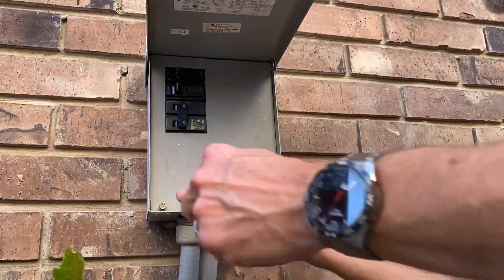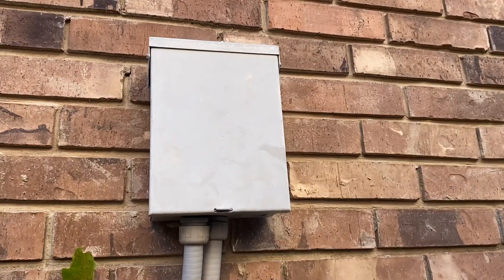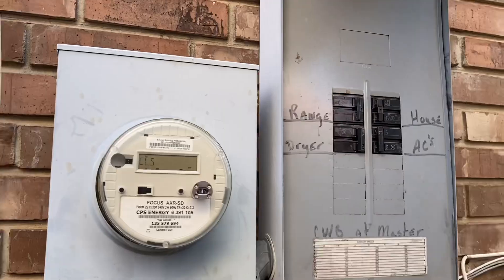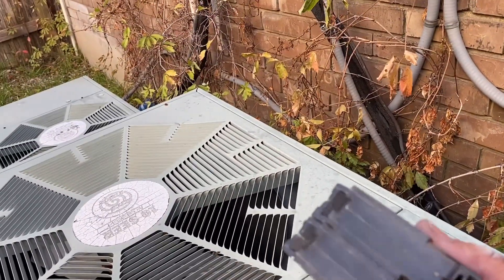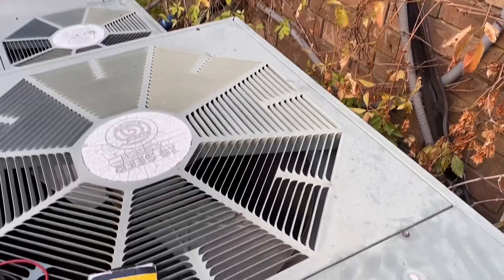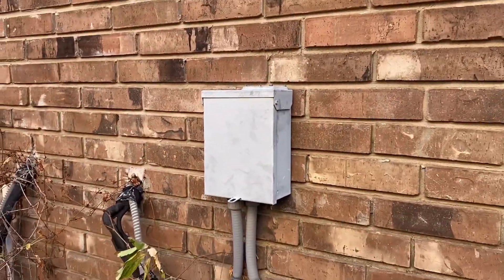If you're having issues with AC units, a lot of times you can fix it yourself, but you've got to be careful with 240 volts — always be very careful. We replaced it ourselves and saved some money. We knew it was the breaker because it was shutting off power but not tripping on the outside. Now let's apply power and cool the house back down.